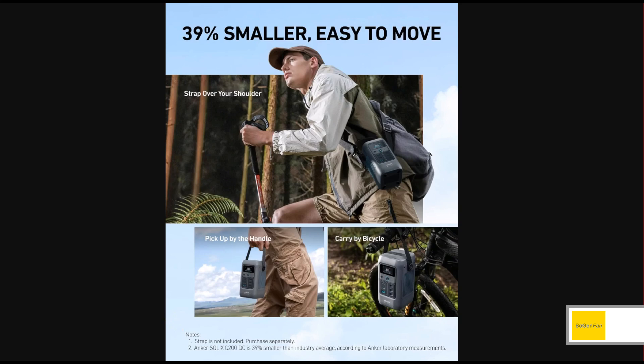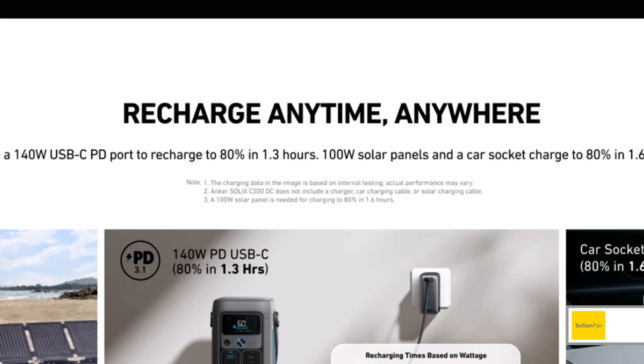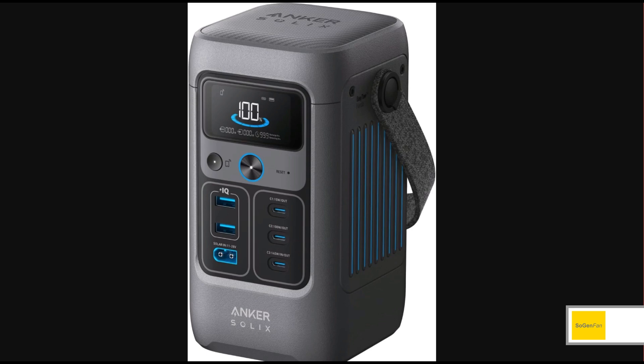And it doesn't come with any charging cables either. It does not include a charger, car charging cable, solar charging cable, or the strap — basically it doesn't come with anything. To charge it, you have a couple of options as long as you supply your own cable. The first is a USB-C port at 140 watts, bi-directional in or out.